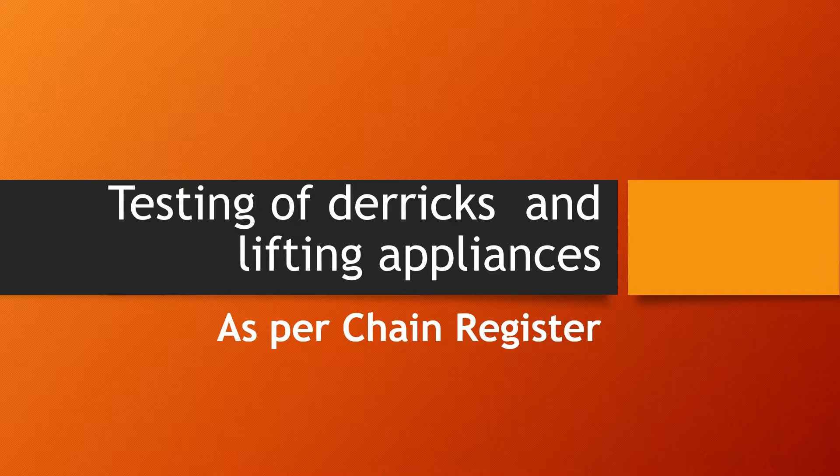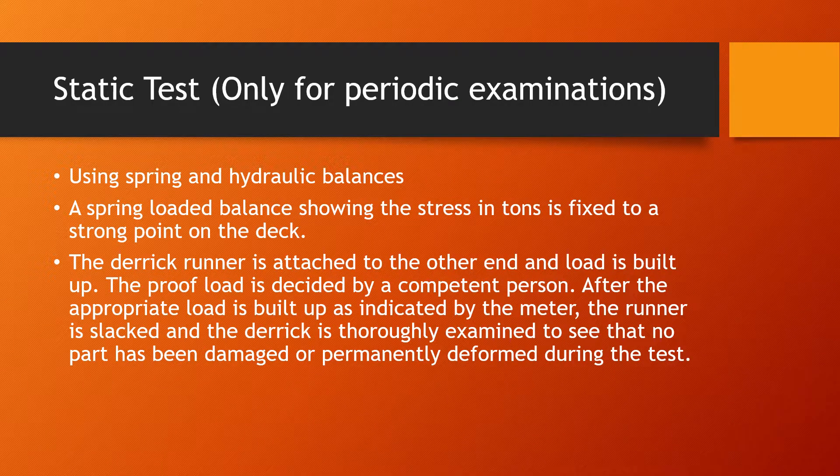Details of the equipment, the blocks, and the parts thereof are mentioned in the chain resistor. Today I'll be focusing more on the testing of derricks and lifting appliances — what the chain resistor requires mariners to do. This question is often asked to mariners in the oral examination. Let's start firstly with the static test, which is only for periodic examinations.